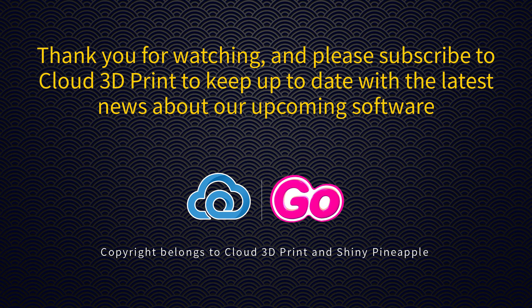Thank you for watching and please subscribe to Cloud3D Print to keep up to date with the latest news about our upcoming software.